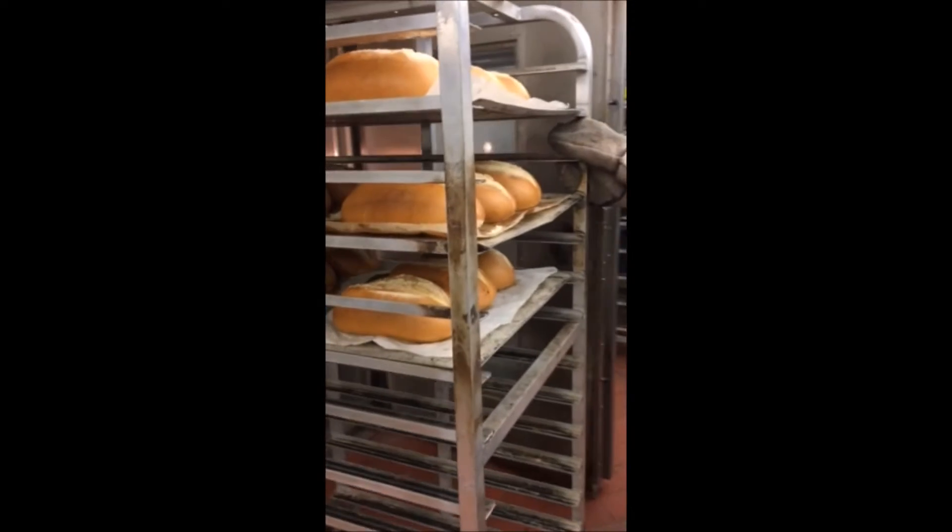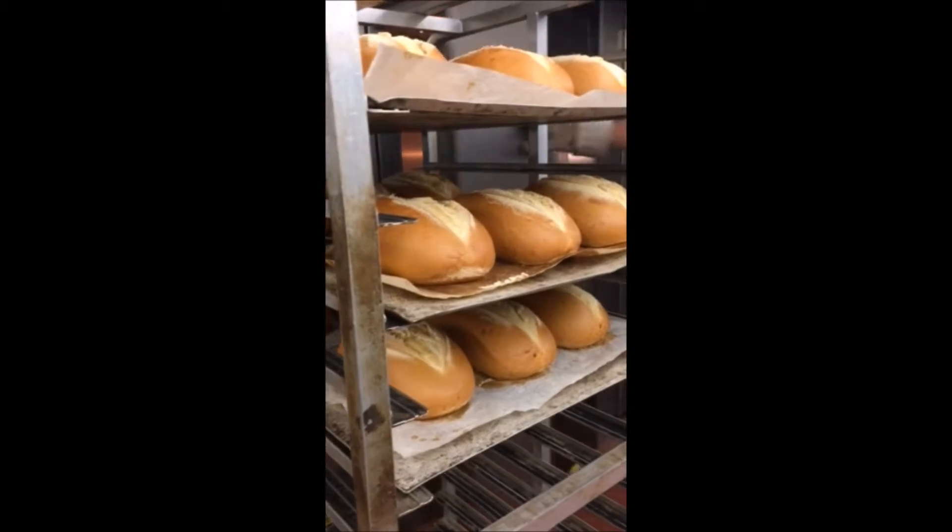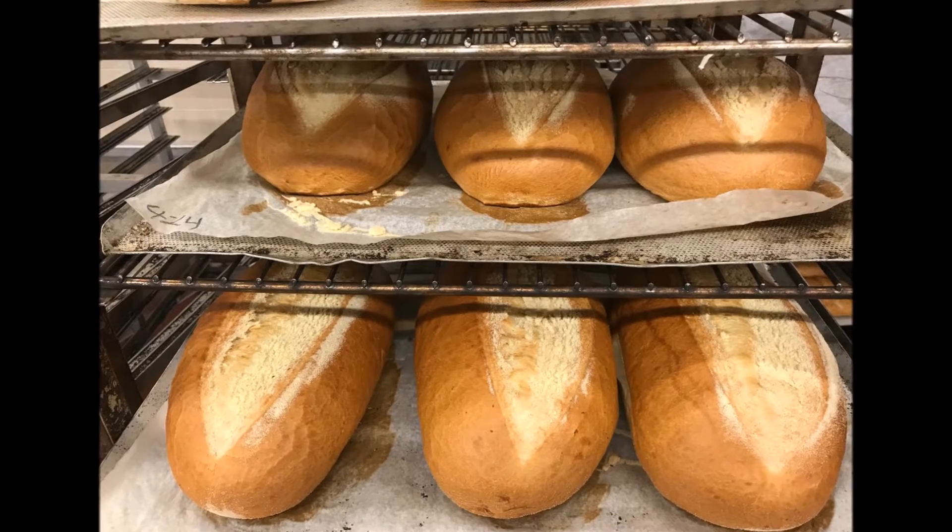We're going to do the steam 20 seconds at the beginning of each bake with the damper closed. We're going to open that damper up at the last five minutes of the second bake.